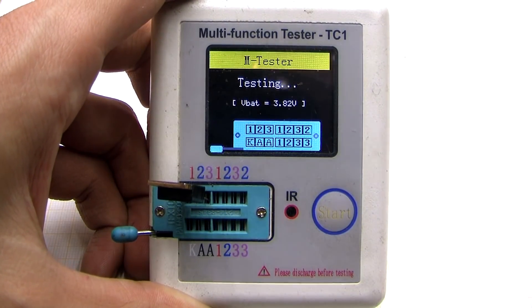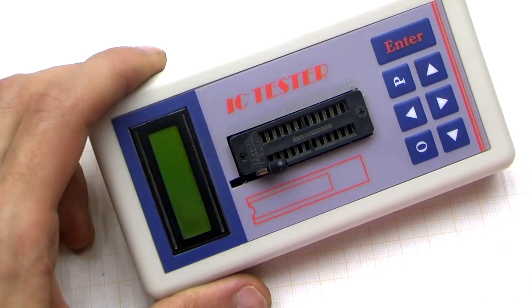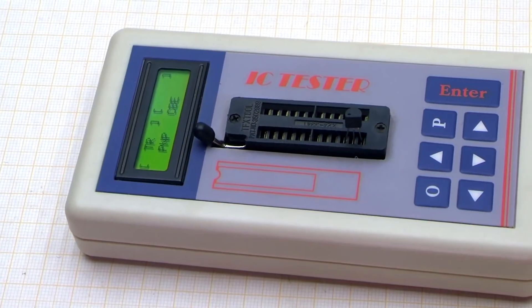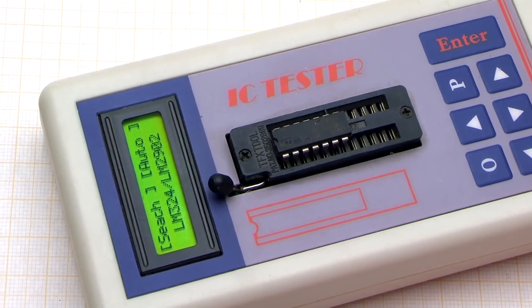Hi friends, today I will review the device that I bought online from China. The multifunctional component tester we will talk about is an instrument that can check not only transistors, diodes, resistors, and other small things, but also microchips. The functional is simply amazing.